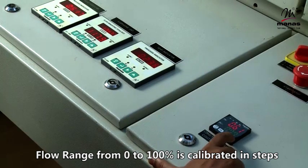The flow range from 0 to 100 percent is calibrated in steps.